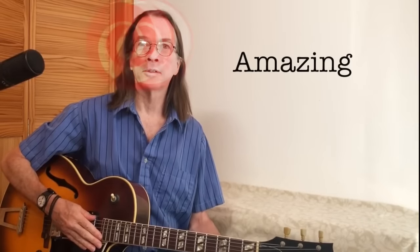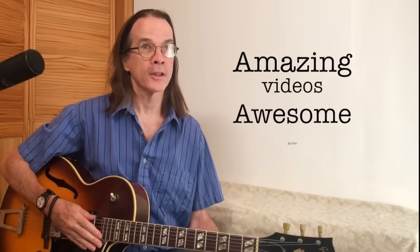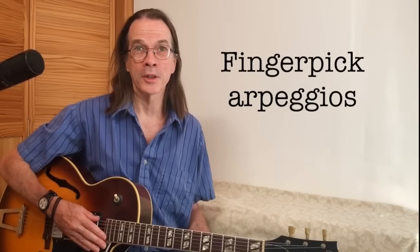Hi! Welcome to the first of what I hope will be an amazing series of videos to help you play awesome guitar. In this video I'm going to show you a favorite trick of mine that will help you finger-pick arpeggios.